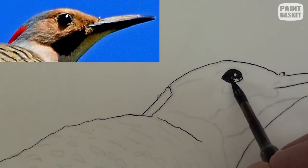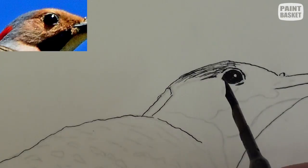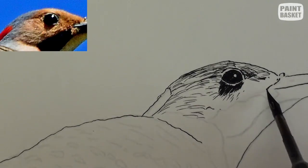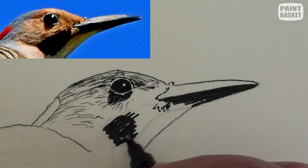Block in the eye except for the highlight. Use many short strokes here because the hairs are short. The head is in the sunlight, so be careful of adding too many lines and make sure that they also follow the direction of the hairs.